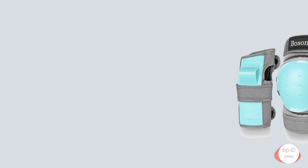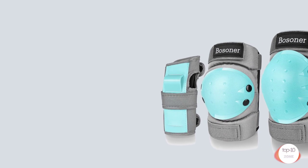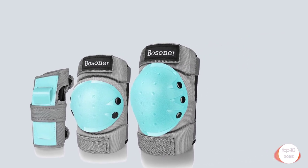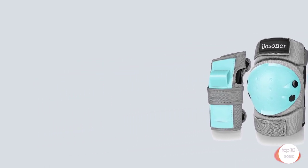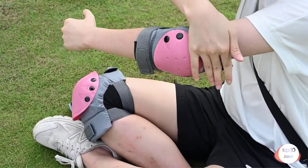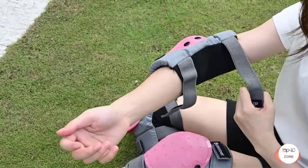Number 5. Bozener Adult Child Knee Pads, Elbow Pads, Guards Protective Gear Set for Cycling, Bike, Skateboarding, Inline Roller Skating, Bicycle, Scooter, Wrist Guards for Youth, Kids, and Adults. Size Guideline: S suggested for Kids 30 to 65 pounds; M suggested for kids 66 to 110 pounds; L suggested for Adults 110 to 200 pounds. Please check the size chart carefully before ordering.